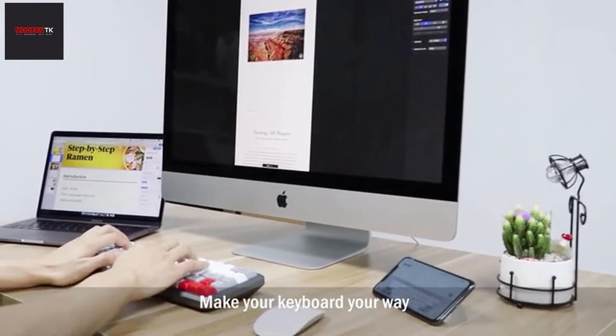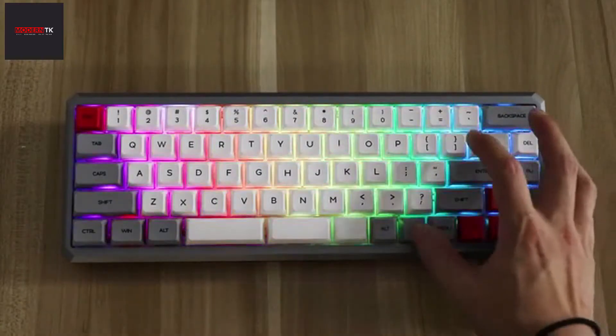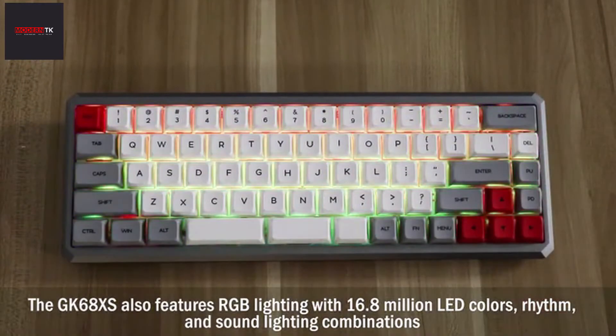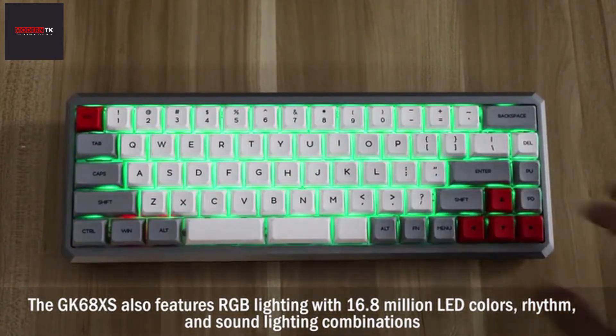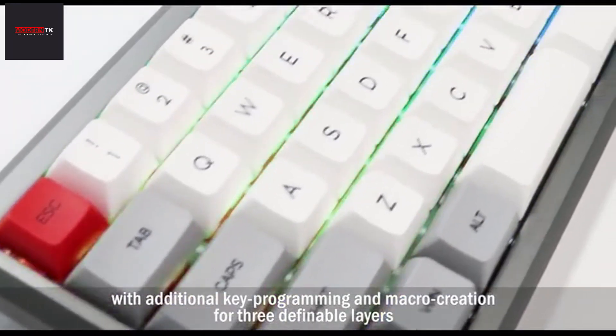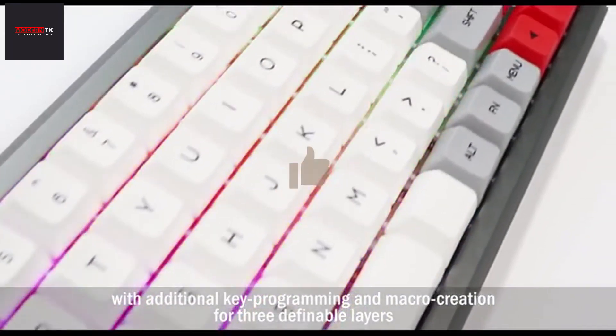Make your keyboard your way. The GK68XS also features RGB lighting with 16.8 million LED colors, rhythm and sound lighting combinations, with additional key programming and macro creation for three definable layers.